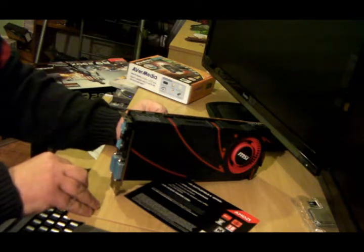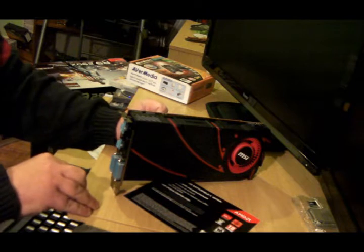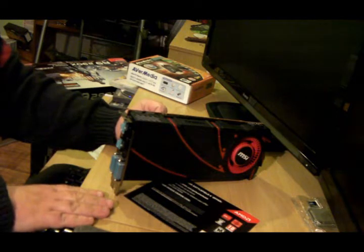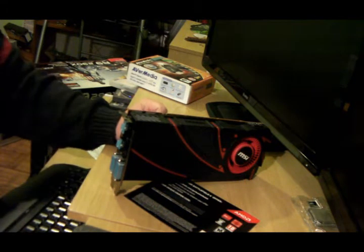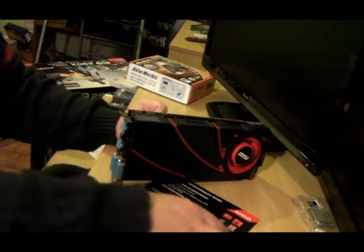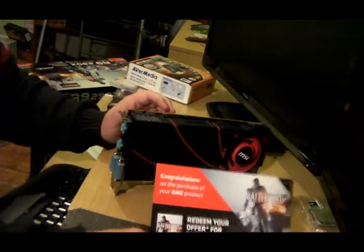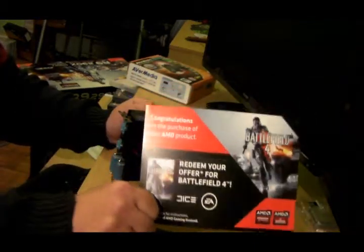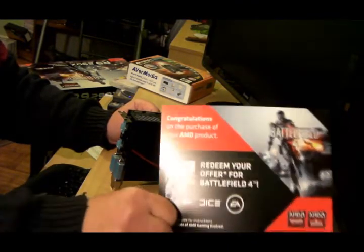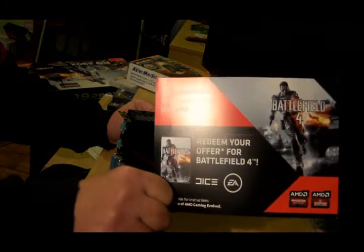Well, thanks for watching. Probably one of the first unboxings — probably not THE first, but I hope you enjoyed it. I was very eager and desperate to get my hands on this card, and now I've got it. I'm going to stick it in my new gaming platform, specially designed for Battlefield 4, and get downloading straight away. See you all — thanks for watching. Give me a thumbs up if you like it, thumbs down if you don't. Remember, I'm an amateur — I buy this stuff myself. If you don't really like it, just thumbs down and no nasty comments. Bye bye.